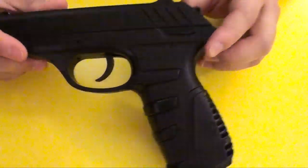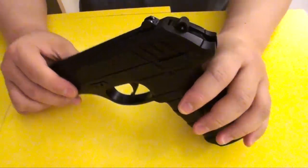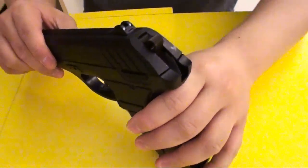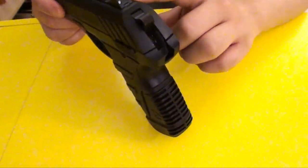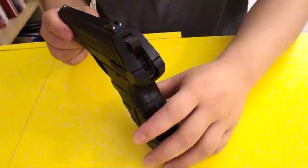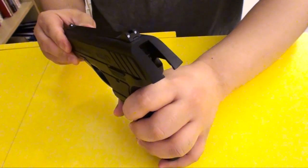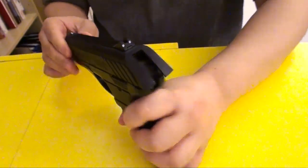The gun shoots at about the mid 300 FPS with normal pellets, and with PBA pellets it's about 400 FPS. Here's the sight — it's a white dot here and a white dot sight here. It's great for when you're facing black or dark targets.